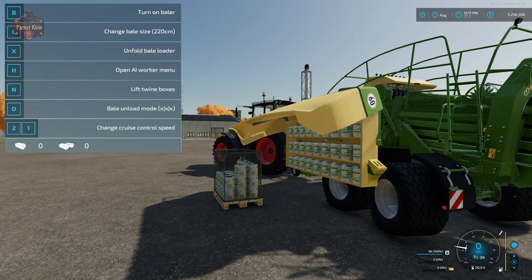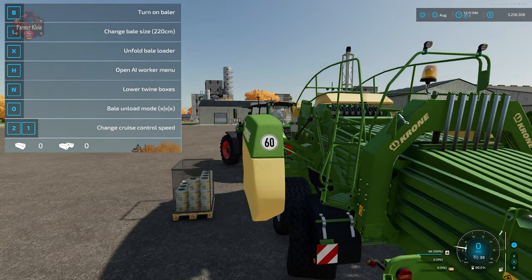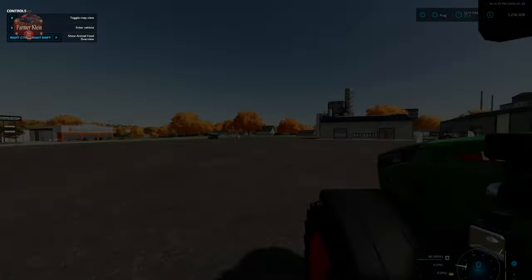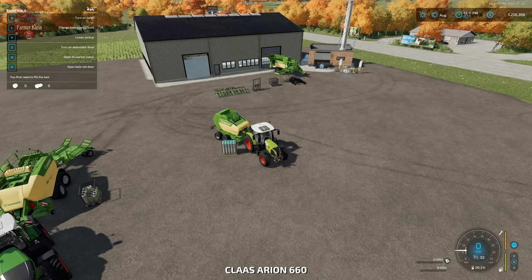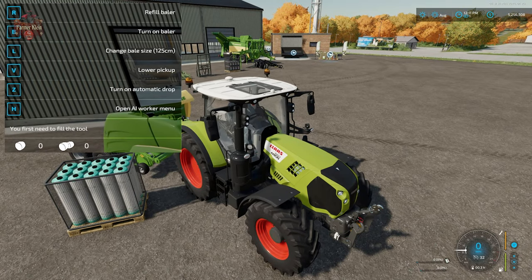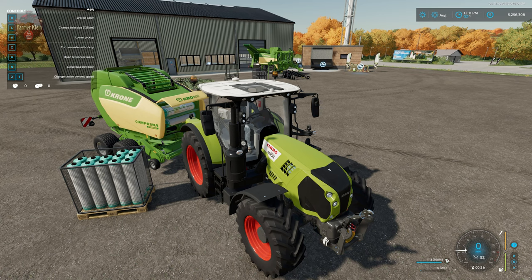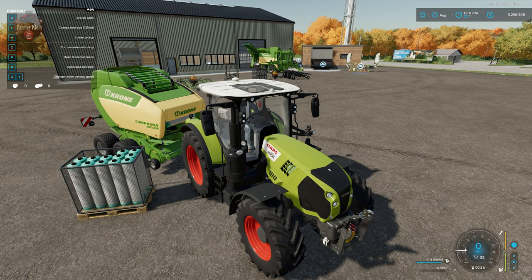Once we're loaded up, we hit I to lift those boxes back in place and now this baler is locked and ready to roll. Coming over to our round baler, we have a very similar option — hit I to open the loading door, hit R to fill, and it puts three rolls of wrap in there. Then hit I to close that door.